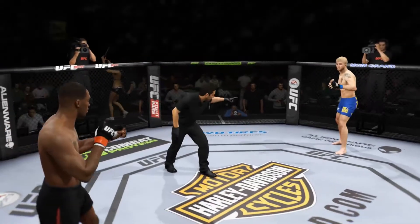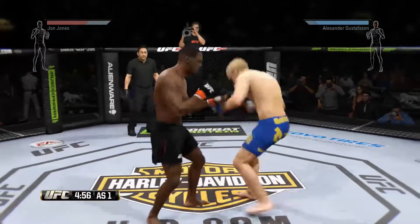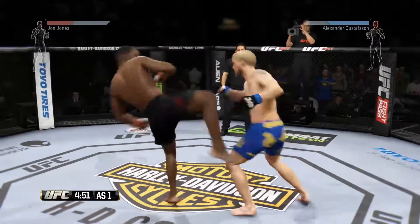John Jones, Alexander Gustafsson, here we go. He's an excellent jab — he rocked him with that spinning back fist. Jones with some solid kicks.